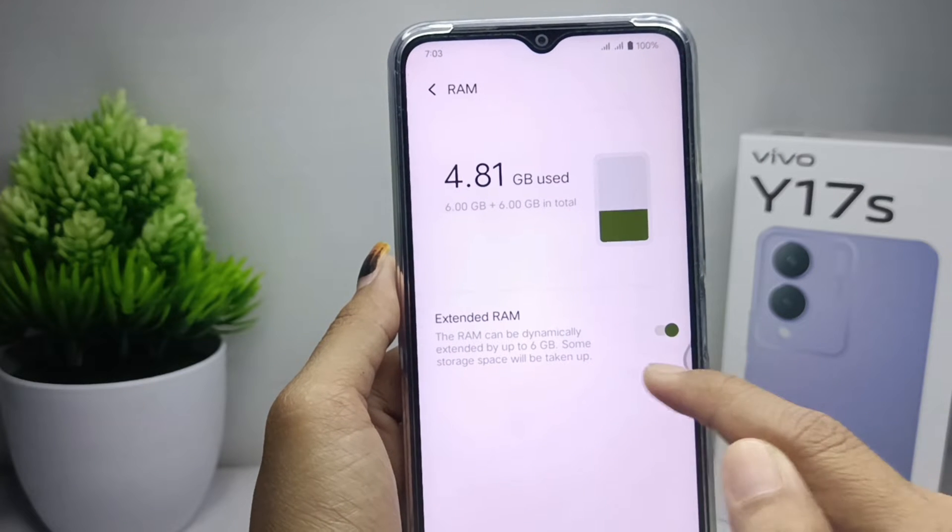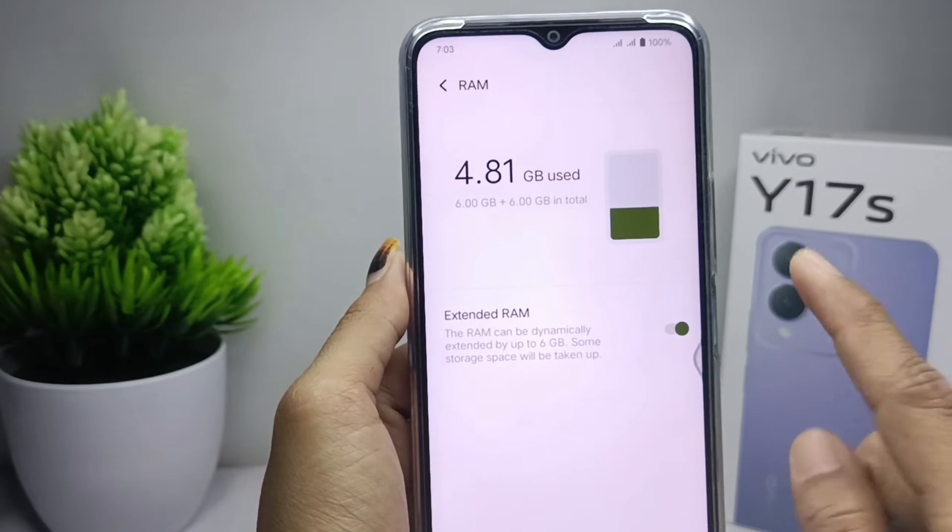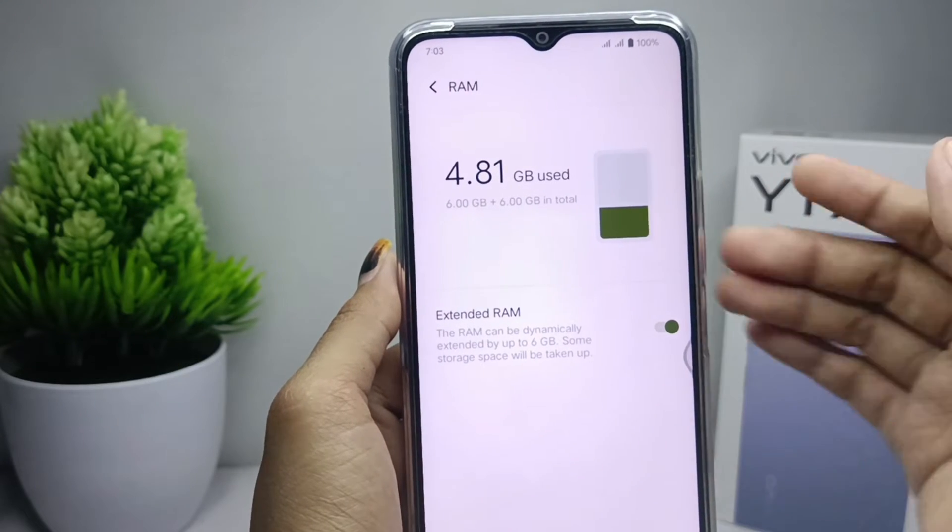After that, you can extend the RAM size on your device by pressing this button. The RAM size on your device will then be successfully extended.